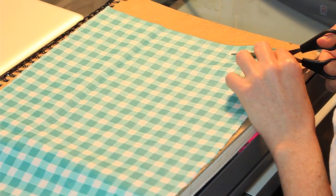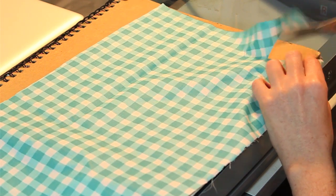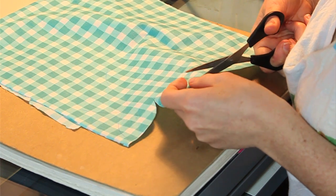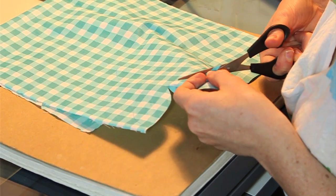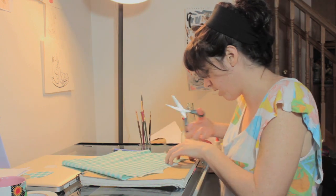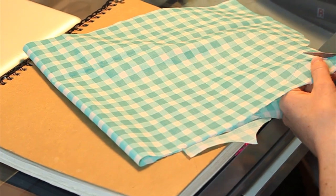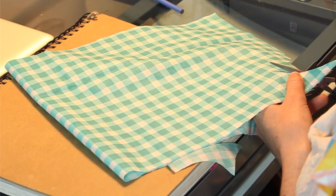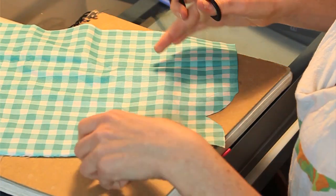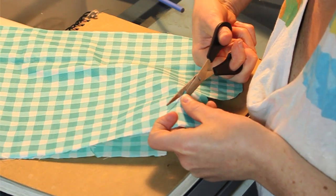If you are using a thicker fabric, I recommend using an exacto knife — it will make your life easier because scissors are a bit awkward to use. If you are using scissors, just keep turning the fabric; it'll help you work your way through it without turning your hand in really awkward ways. Just keep cutting along your lines. Don't worry too much about any line marks left on the fabric, because the line side can be the back side of the flower and can be hidden.